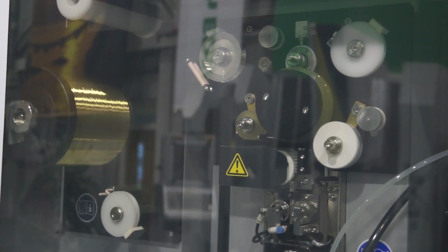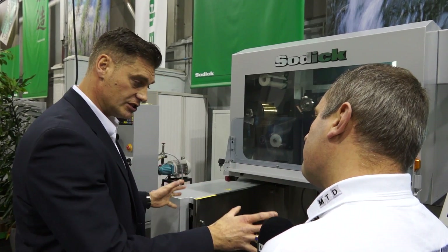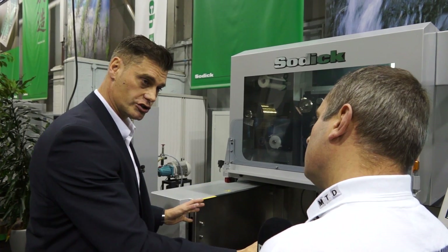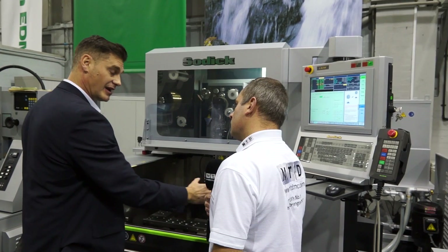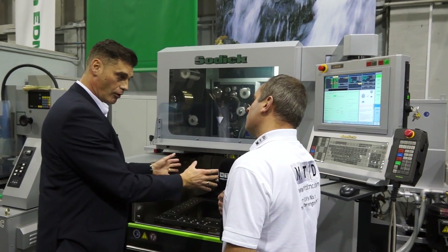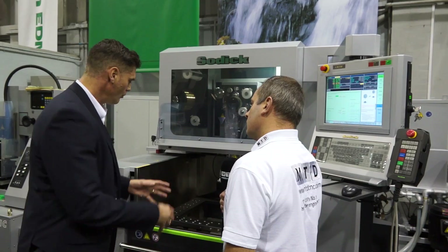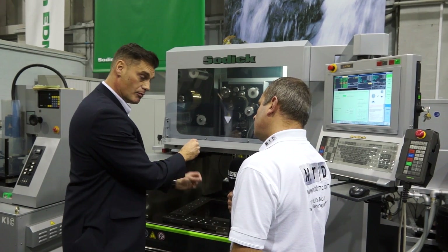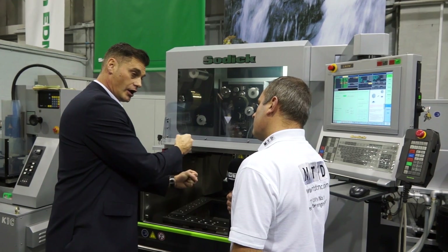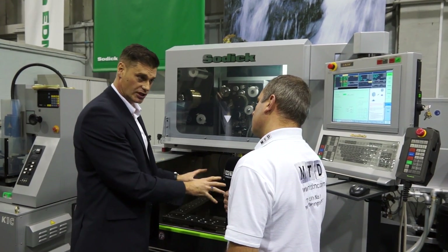The discharge unit and control system are already proven and established technology, so there's no need to change any of that. The differences with this machine are basically in the construction. It's a bigger work tank — a 600 by 400 working area, with internal tank dimensions of over a meter by 750, so you can get a nice big work piece in there. A key USP is a coating on the inside of the tank called pure coat — a clear resin which acts as an insulator, so the discharge stays within the proposed part with no leakage of electricity out through the stainless sides of the tank, making for a more efficient process.